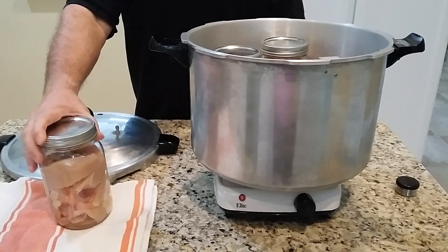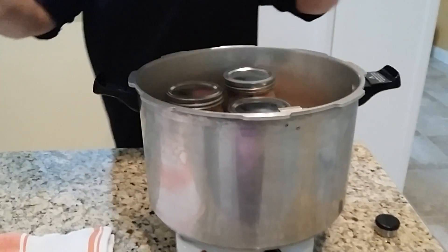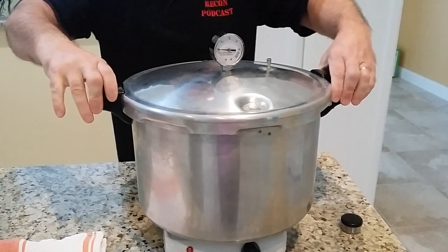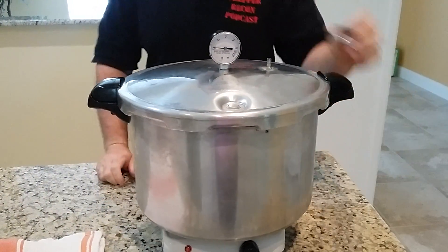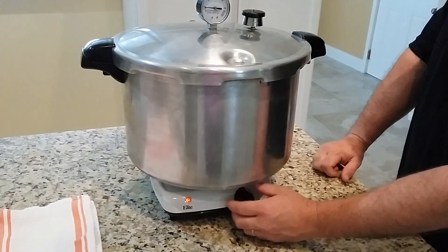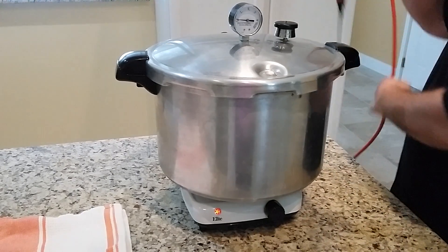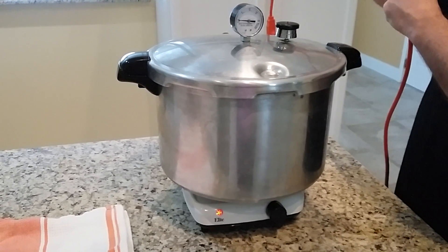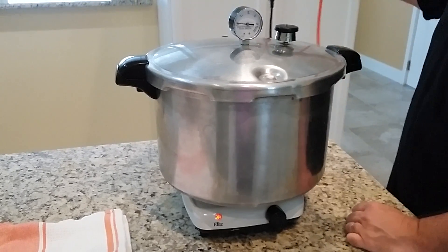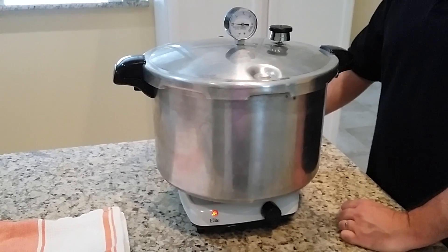So here we go. I'm going to put this in, lock down the lid, put my weight on, and fire it up. Of course, if you're doing this, you're going to want to make sure that you've got enough extension cord to go all the way from wherever your setup happens to be to the area that you want to cook with. We'll check back in a few minutes and see how the pressure is doing on the pressure canner.